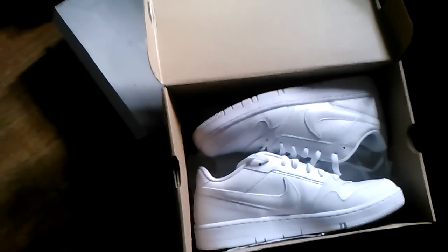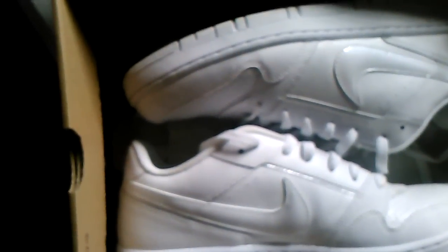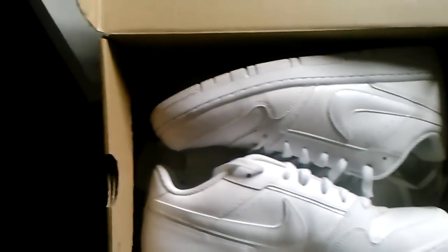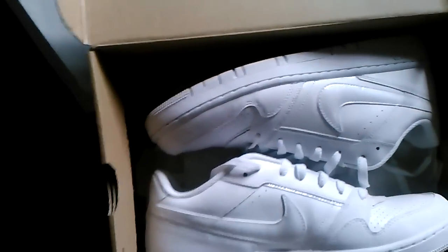We got some Nike sneakers as well — Air Prestige 3s. These are a size 10 as well, and they're in really good condition. I know sneaker heads — you've got to try to keep your sneakers clean and fresh. So that's what I try to do.